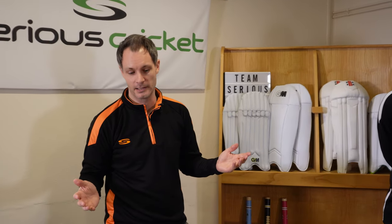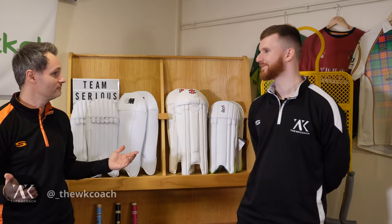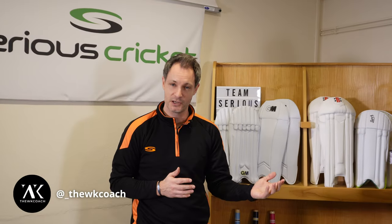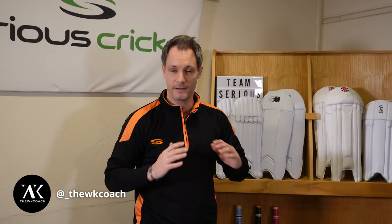Hello team, welcome to Serious Cricket. It's Chris here, not Rich. I have stolen his tagline though, let's not tell him. We're here to talk about all things wicketkeeping today, which is something I'm really passionate about and really looking forward to. You'll be pleased to know it's not just me talking about it. Welcoming Josh here - Josh, welcome, thanks for joining us. Josh is a wicketkeeping coach, you'll have probably seen him around on socials. Fantastic amount of work.